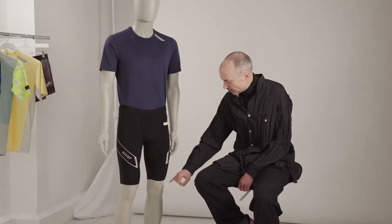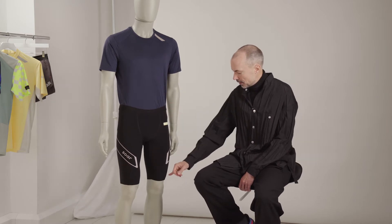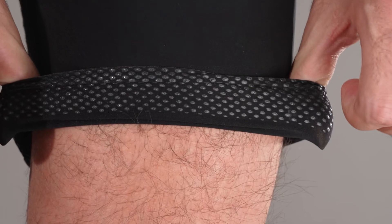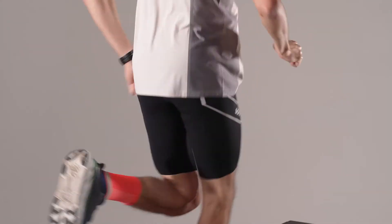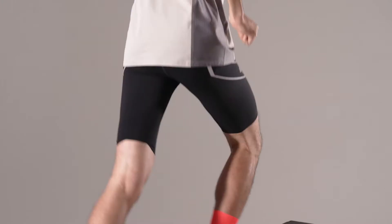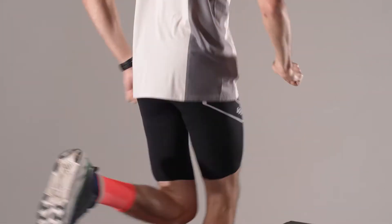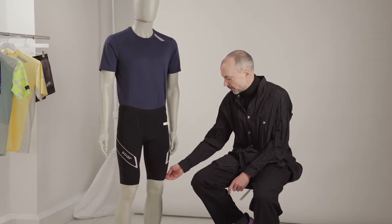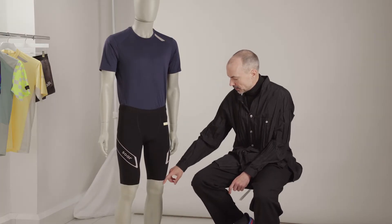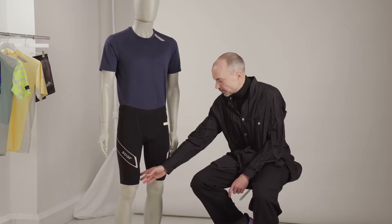On the bottom hems and on the top of the inside waist, we have silicon printed dots, and they act as grippers to hold them in place. Classically what happens with a fitted garment like this with a sewn hem is they become tighter where the fabric's doubled up. So by having this kind of laser cut edge and the silicon grippers, it means they're very, very comfortable on the bottom hem.